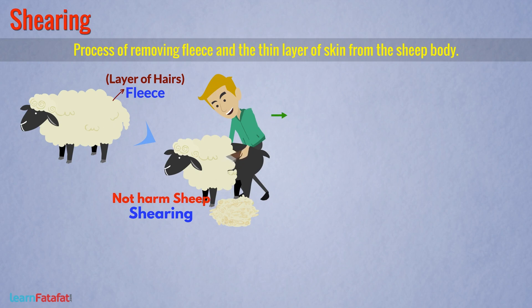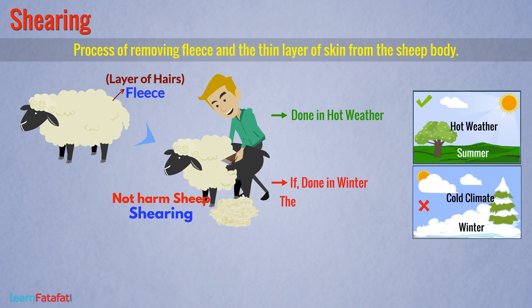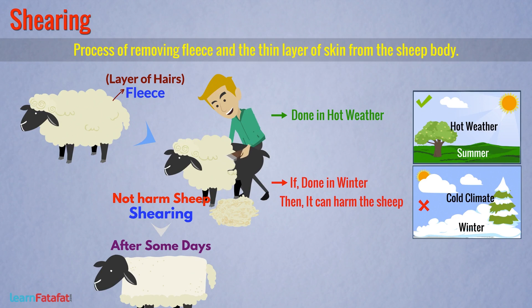However, this process must be done during hot weather. If shearing is done in winter, the cold climate could harm the sheep since the protective layer is not present. In hot weather, they can remain safe even without the protective layer. After shearing, the skin rebuilds in some days and the hair starts growing again. Shearing provides fibers.